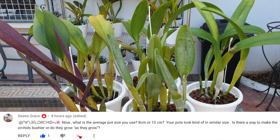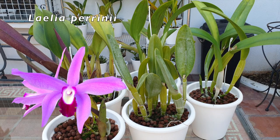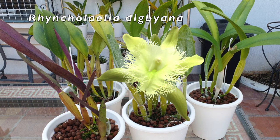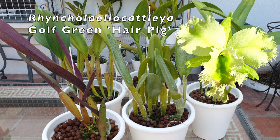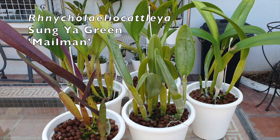This is a question that all orchid aficionados will have at one point in time, whether it is to eventually share the orchid with someone who has mentioned they like it, or because it does so well in our environment with minimum care and we want more of it. So basically, let's talk about growing bushier orchids. In order for that to happen, we need to address the subject of propagation.